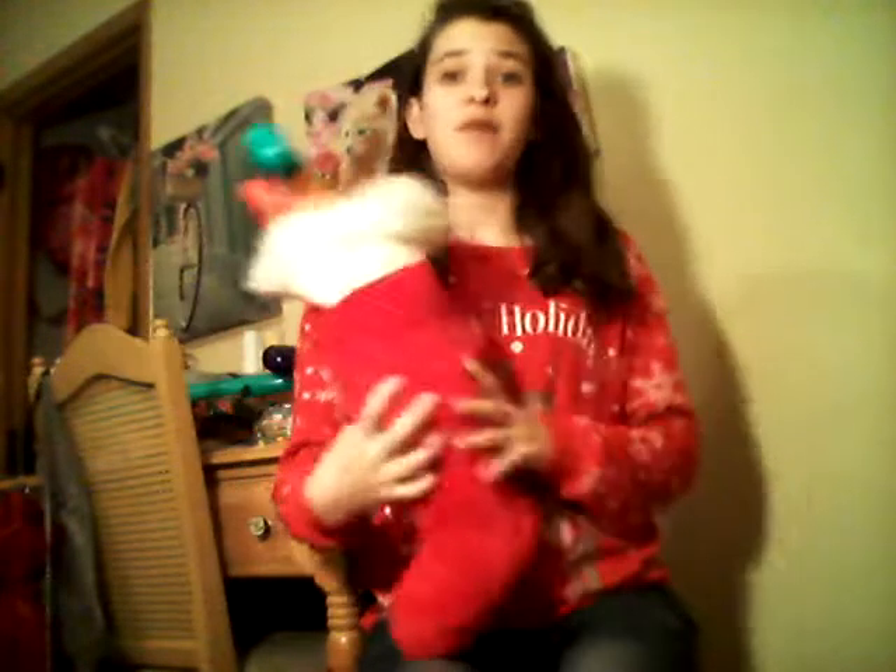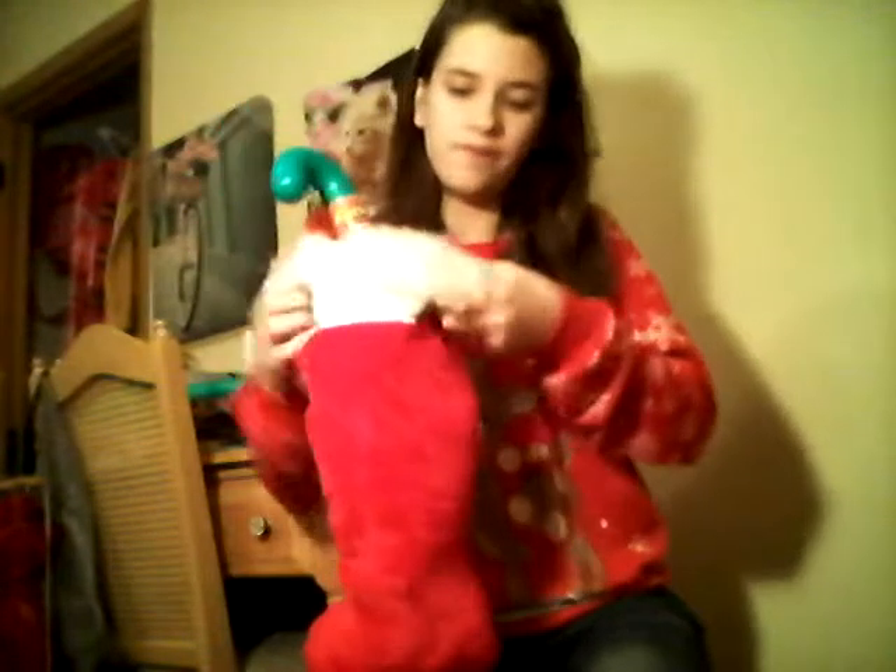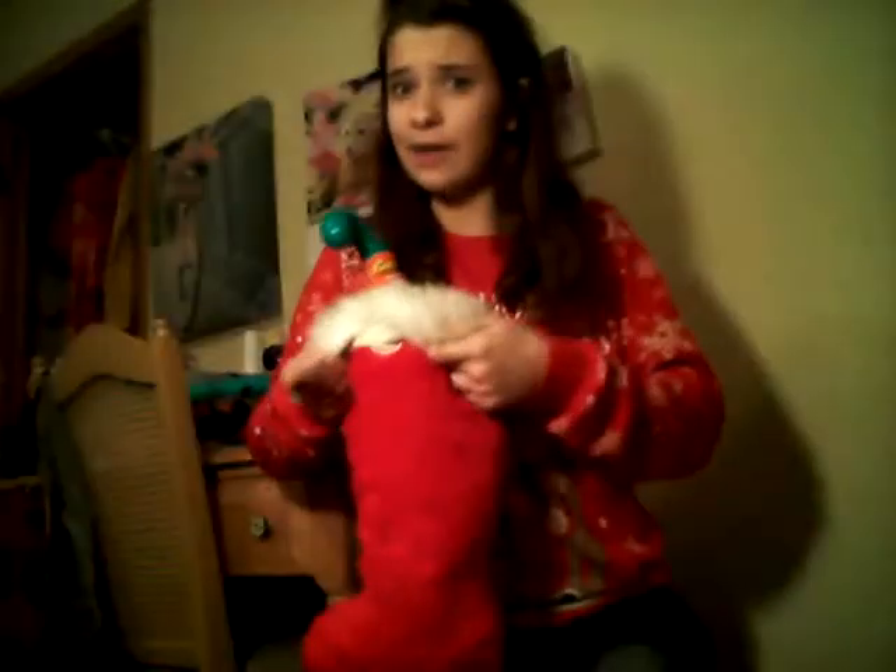Hey guys, it's Deseret and welcome to another video. So today I'm going to be doing a holiday themed video and that is going to be: what is in my stocking 2015? I just wanted to say I'm not trying to brag or anything. I'm just showing you guys what I got and showing my future self what I got.